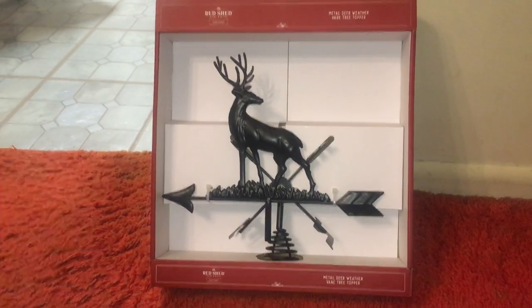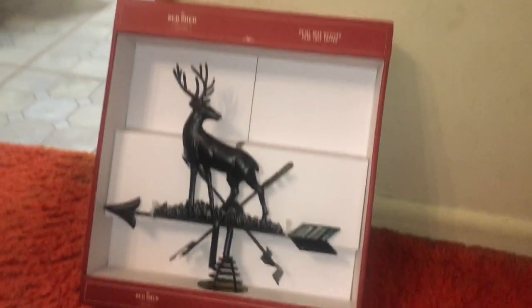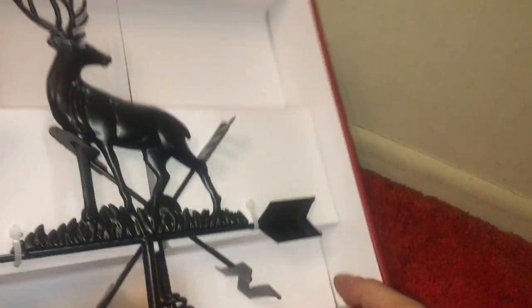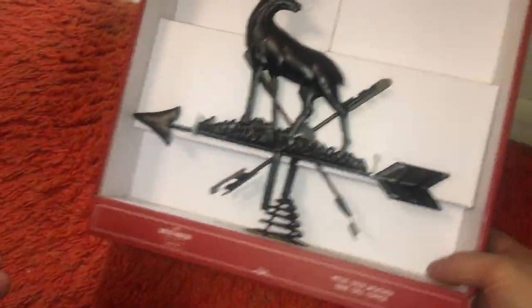Tractor Supply plants — their Christmas stuff is like 90% off. This was $20 but I only paid like $1.90 for it. There were two so I bought both.